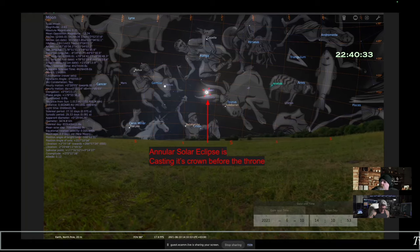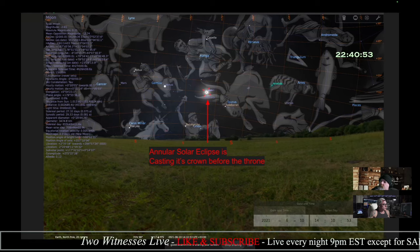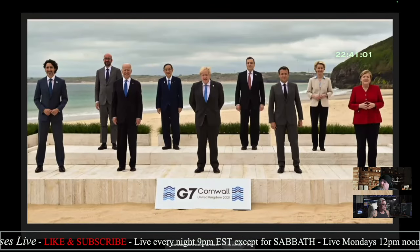Before we read about the measuring of barley, let's look at the eclipse that I think is associated with seal number three. This happened in the ox or the calf on June 10th, 2021. There was an eclipse. So this is the third living creature — remember that perspective looking down at the earth. This is the third one, and this is what happened on that day.